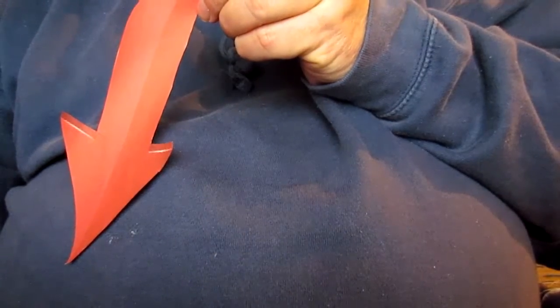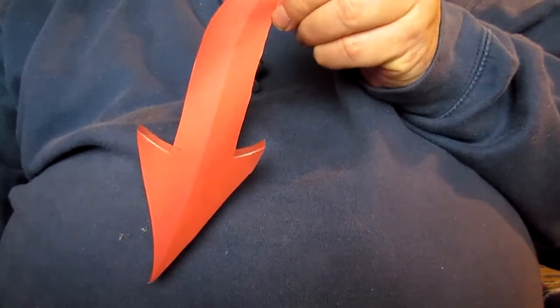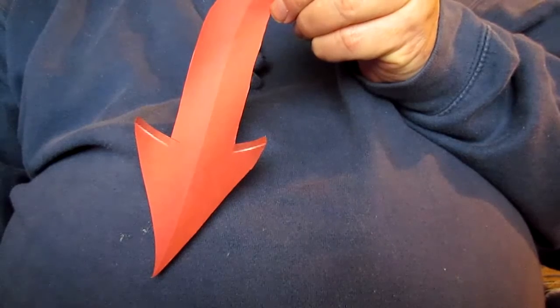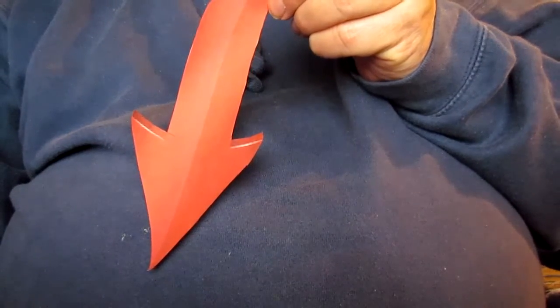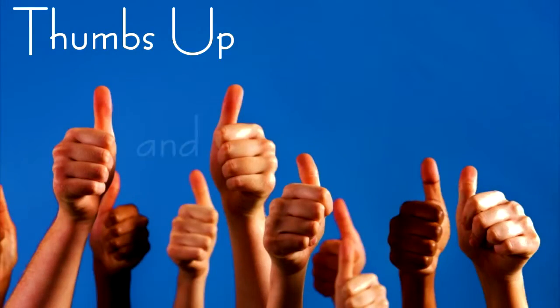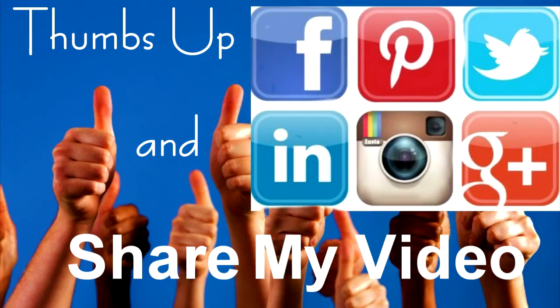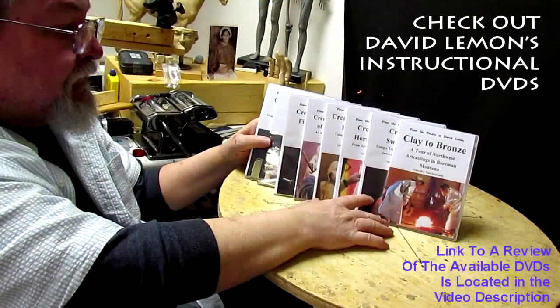If you like my video, click the subscribe button — a little bell will pop up. Click that and select 'Send me all notifications for this channel,' then click save. Give me a thumbs up, share my video, and check out my instructional DVDs via the link below. See you next time!